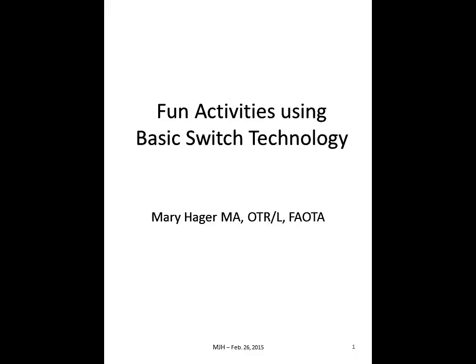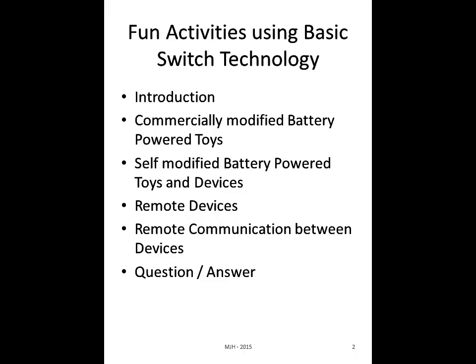Thank you everybody for joining my presentation this afternoon on basic switch technology. I hope that you'll enjoy it. Today we'll be going over several topics: commercially modified battery-powered toys, self-modified battery-powered toys and devices, remote devices, and remote communication between devices.